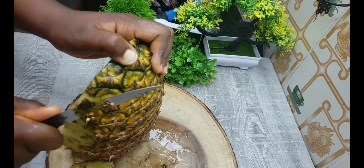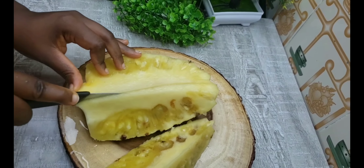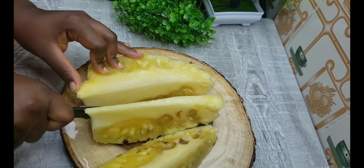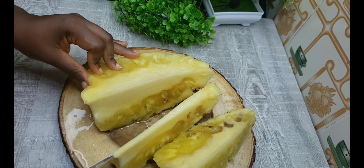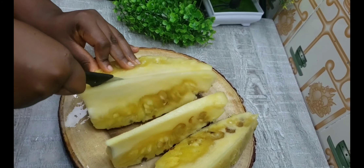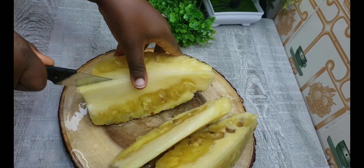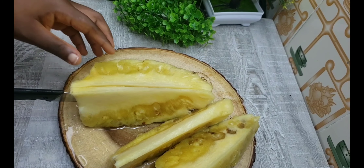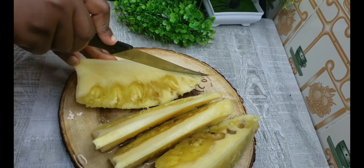After cutting, blend with the ginger, then go in with your ice cubes. If you want to add some syrup, you can add a syrup of your choice. And there you have it — super healthy tropical summer juice.